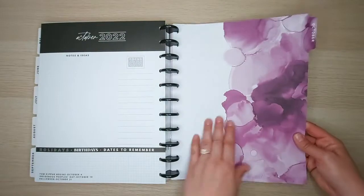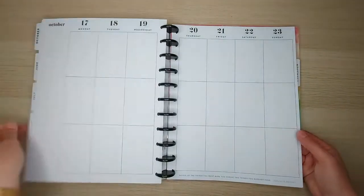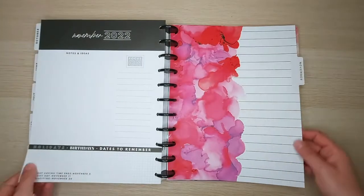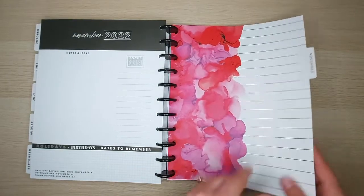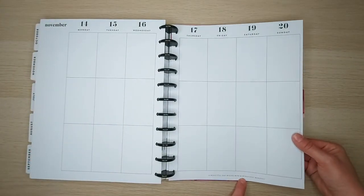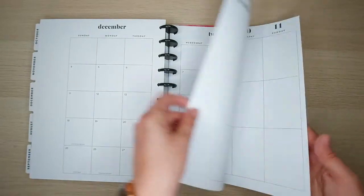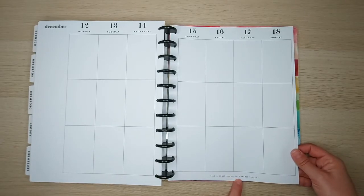And then we're back to October where we've got these purples. October says 'Never let the things you want make you forget the things you already have.' November — look at that one, it's just beautiful. I love those colors with that little gold stripe, and it says 'A beautiful day begins with a beautiful mindset.' Then December, our last divider in this planner, says 'Never forget how wildly capable you are.'